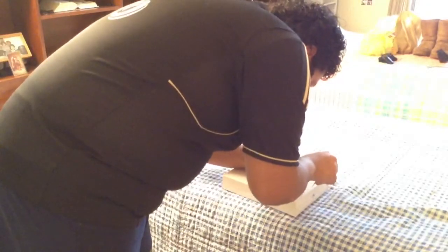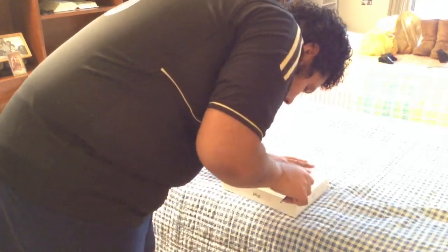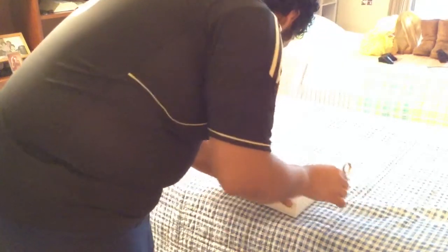Like all good unboxings, we always like to make a nice clean slice, because some people don't want to ruin the box. It's an important place to keep your manuals and extra wires. For example, if you have other Apple devices you can put all those Apple manuals in this box, and it also looks nice to present as a gift. I'll do a clean cut for her since I don't know how she likes her boxes.